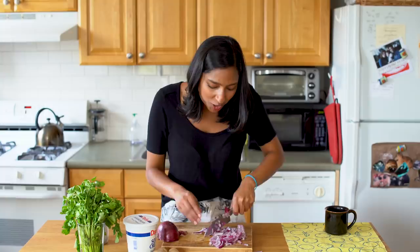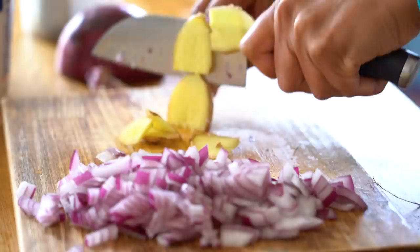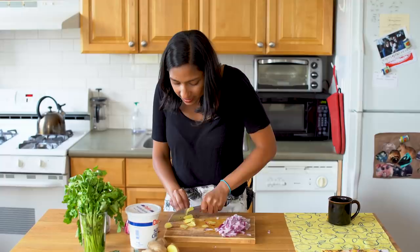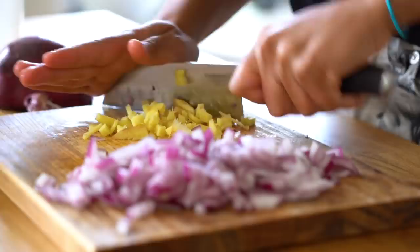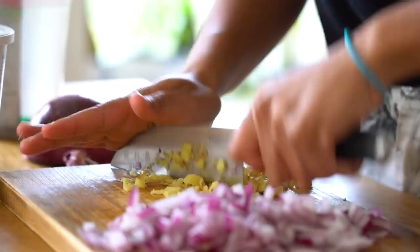Now we're gonna do our ginger — about a thumb's worth for this recipe. Do not worry about peeling it. If you love peeling ginger, more power to you. I like chopping my ginger reasonably fine because I just don't like having big ginger bits in my mouth. You can totally grate it if you want — I'm just terrified of nicking my finger and I always feel like I end up with waste. This recipe is not judging you for your decisions and neither am I.